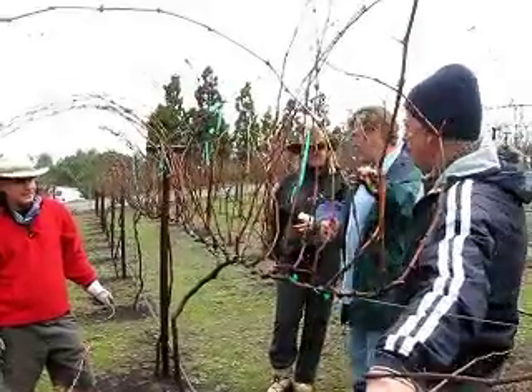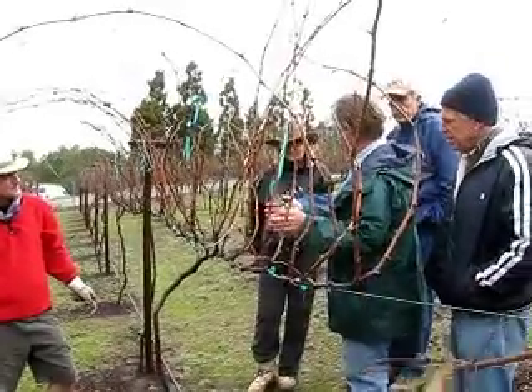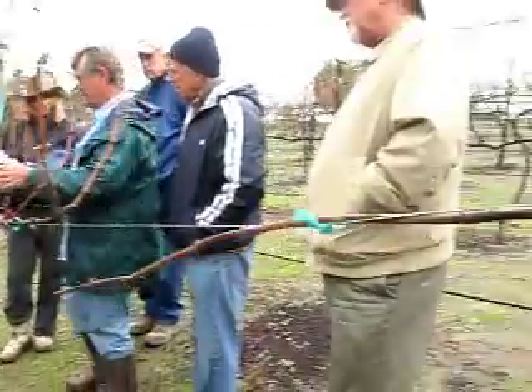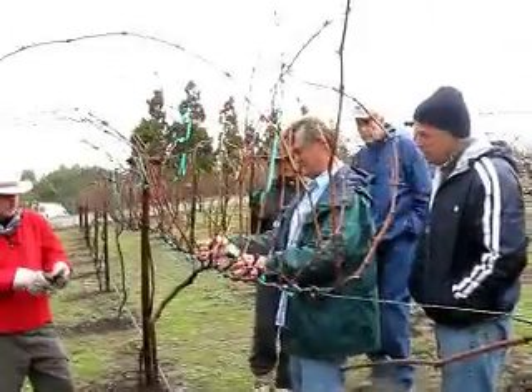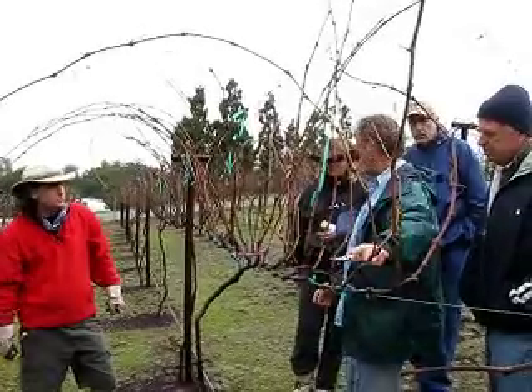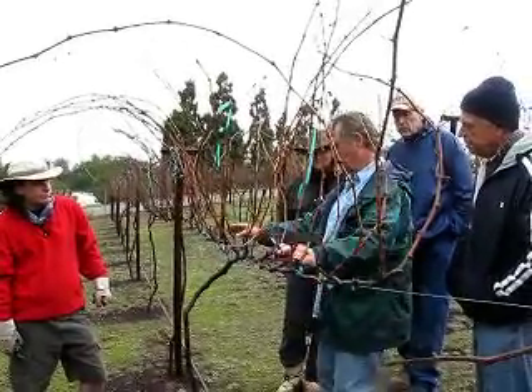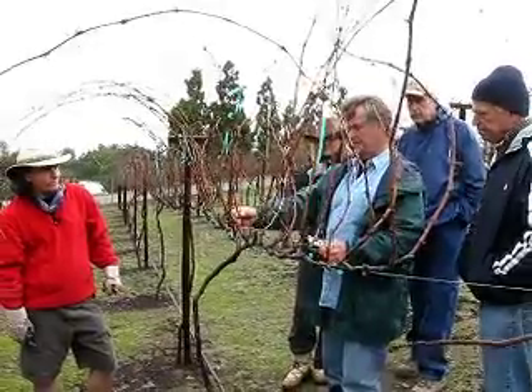This is a single cane type system. You can do what's called a Gouillot system. A Gouillot is a double cane — Dr. Gouillot in France developed it. So here, instead of running one cane out like that, we can go ahead and do two canes. Let's take this guy here.